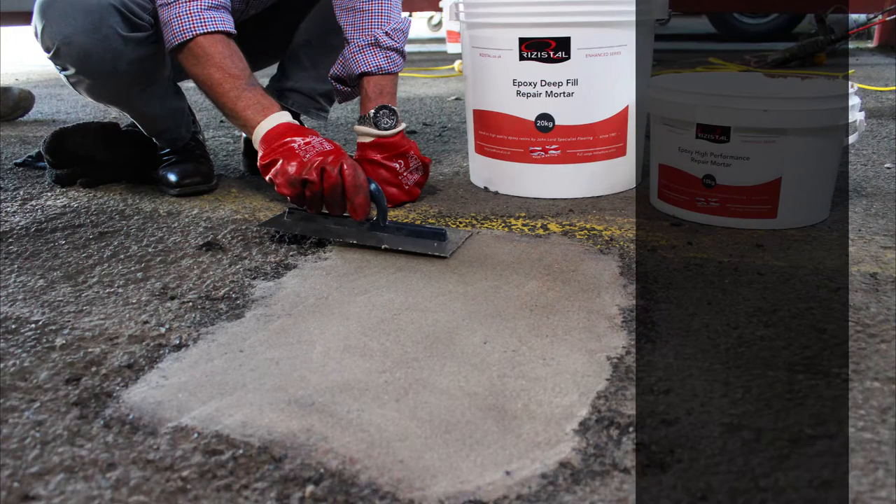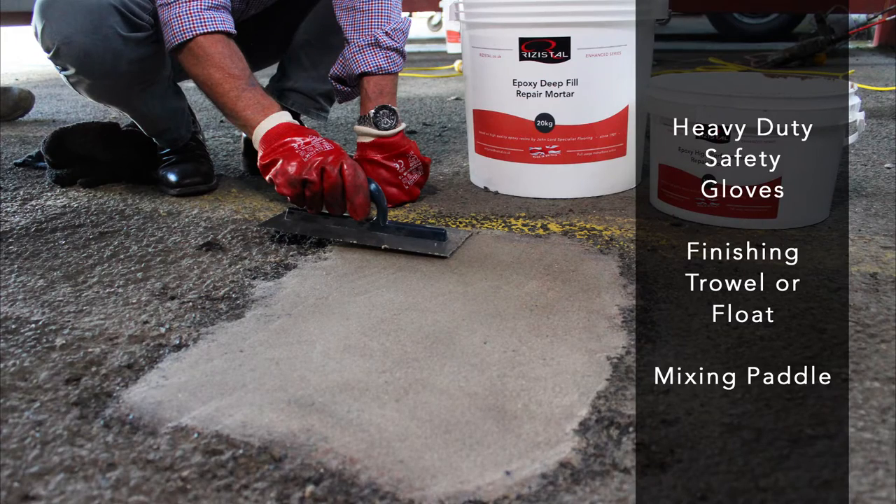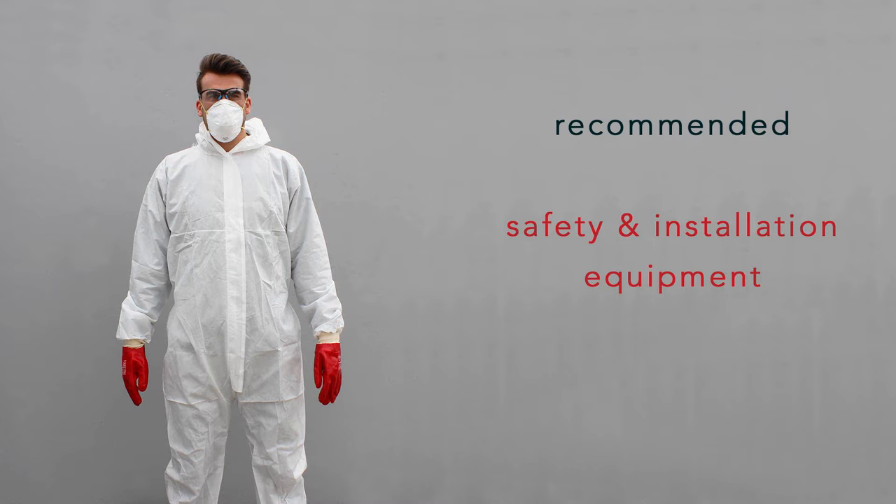Before you start your repair, you will need safety gloves, a finishing trowel and an optional mixing paddle. We recommend using safety glasses, a mask and coveralls throughout the process, which along with the installation equipment is available from us online.